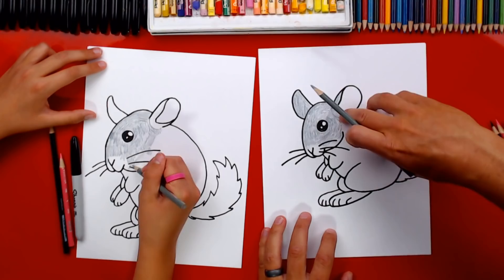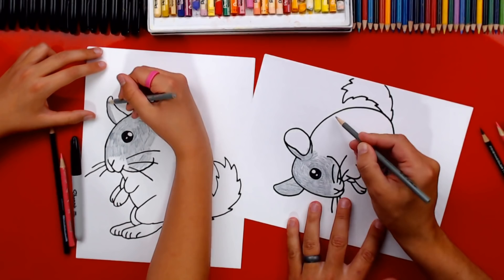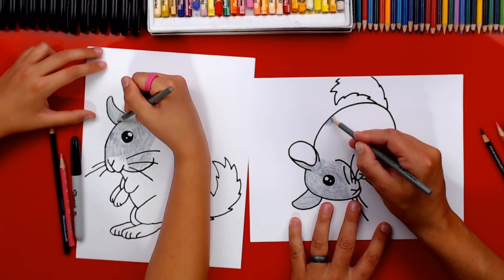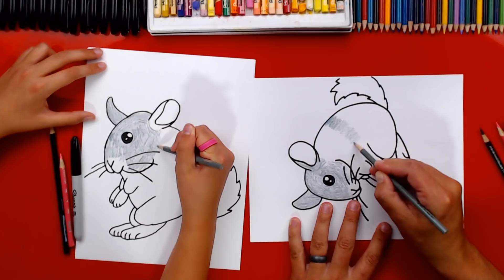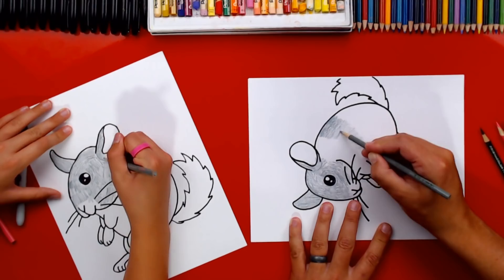On the back of the chinchilla, turn your paper — it makes it easier. Use the same short strokes we did on his forehead. Start in the middle of his back, start really dark, and then as you get to his belly get lighter. Go around his whole body and fill it in.